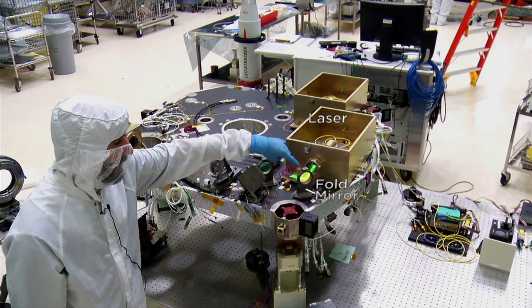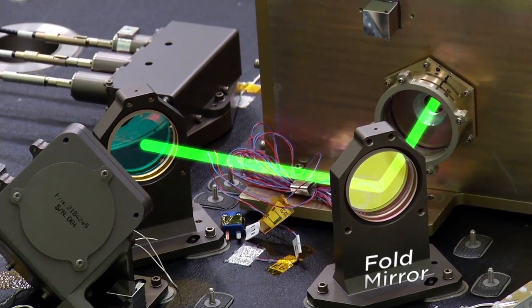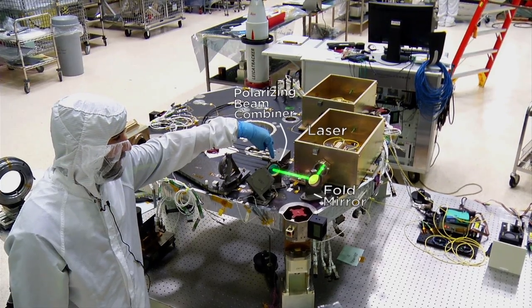The laser comes out of the box, off of the fold mirror, and the fold mirror folds it 90 degrees so it comes out towards the rest of the bench. Then it encounters this optic, which is the polarizing beam combiner, or the PBC, which sends the light in two different directions.